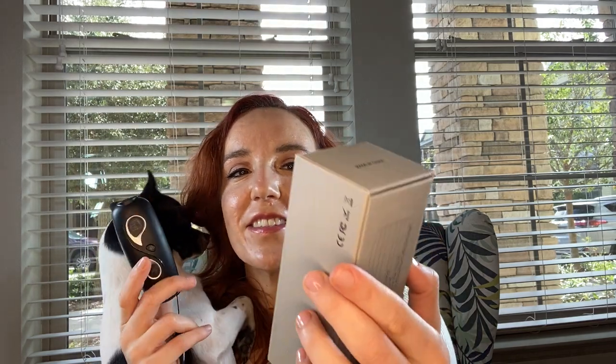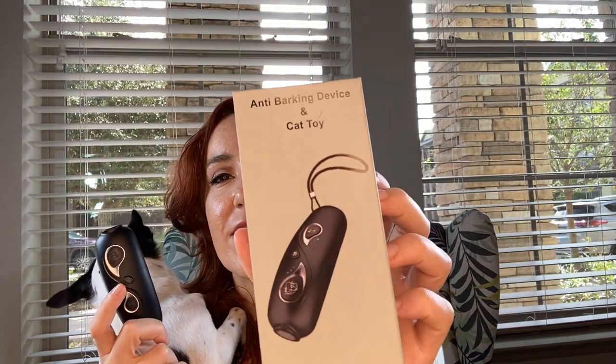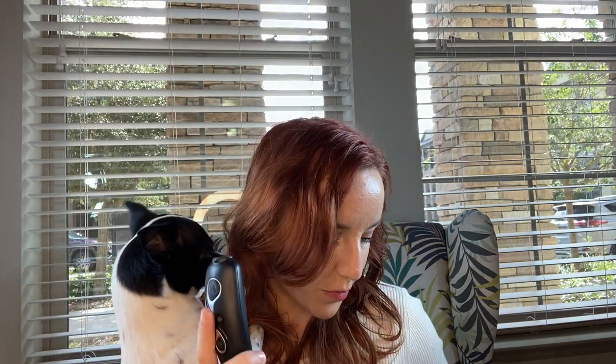Hey guys, I want to talk to you today about this anti-barking device and cat toy. It looks like this. It has a nice little lanyard to make it really easy to carry around your wrist. It's rechargeable and it comes with your charging cable.